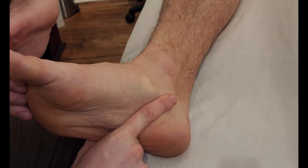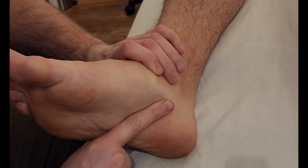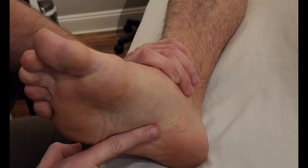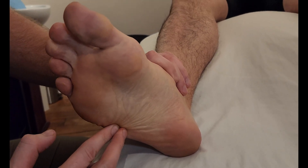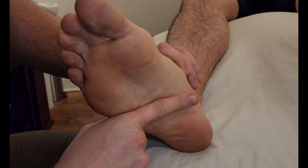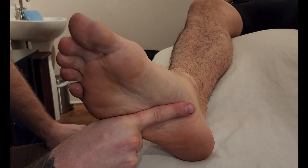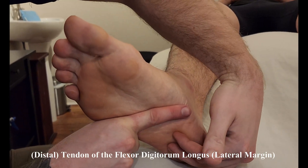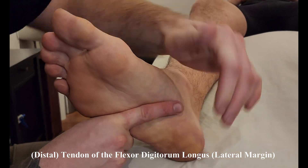I'm going to ask him to curl his toes. Good and relax. It's going to be crossing on the plantar aspect in the second layer, heading in the direction of the fifth metatarsal. So if we had an approximate like so, this is the tendon of flexor digitorum longus, then our quadratus plantae is originating off that calcaneus, going along and then inserting into that tendon.